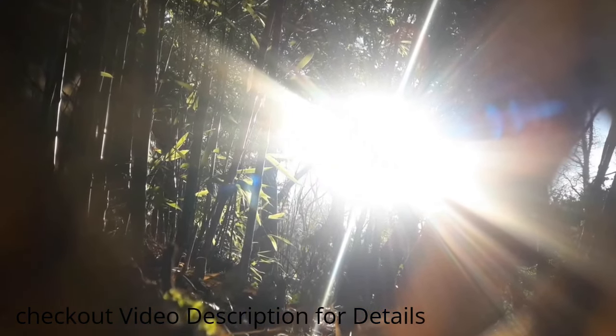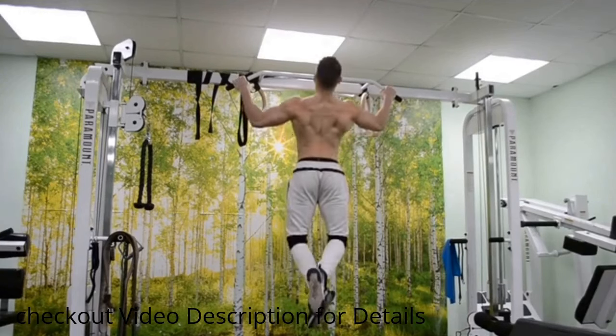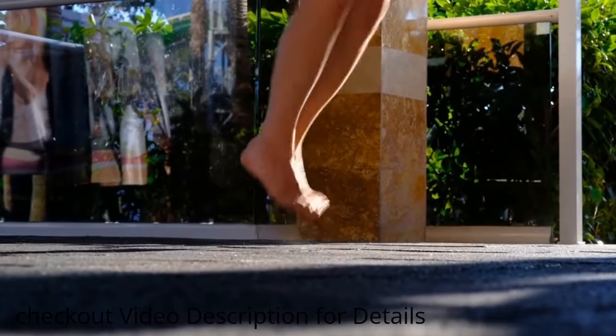In fact, the bamboo growth method can be dangerous. Some exercises, like hanging exercises, can put too much pressure on your spine and shoulders if you don't do them correctly. Trying these exercises without help from a trained person can lead to injuries and pain.